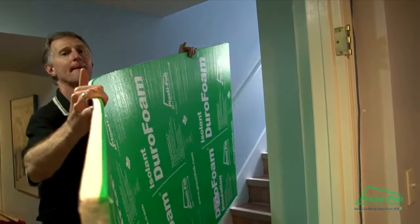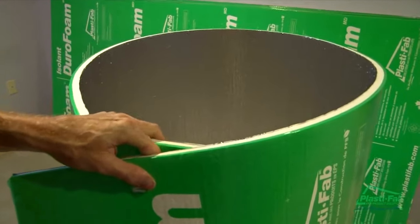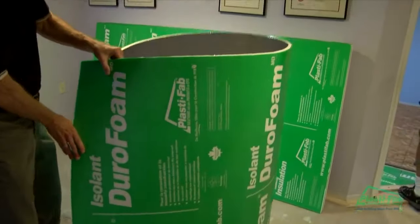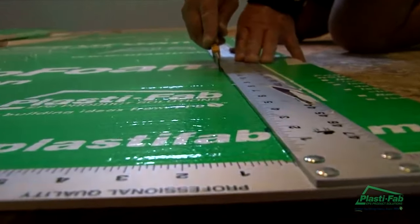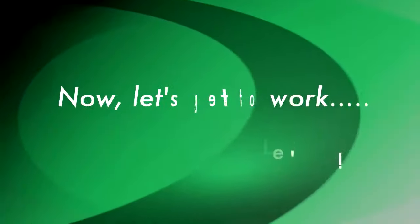It's a lot more flexible than conventional styrofoam insulation, which tends to break pretty easily when you bend it too far — but this stuff you can bend like crazy around corners. Durofoam is Plastifab's newest insulation product, ideal for insulation retrofit projects. It is a film-faced rigid insulation with unique durable characteristics.